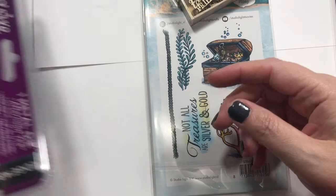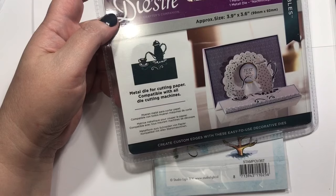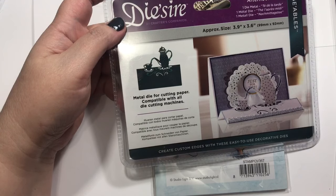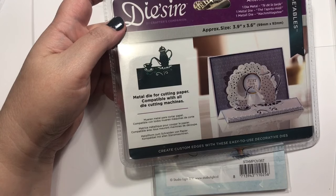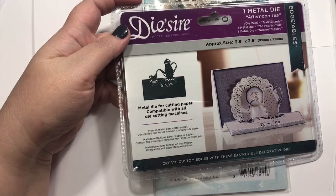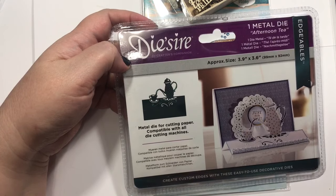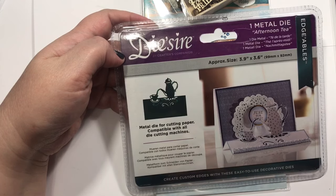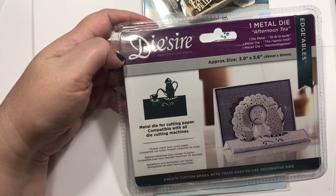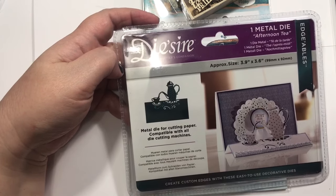One way I was keeping myself from shopping — there were like a thousand things in my cart — was: I would put whatever I wanted in my cart, then come into my stamp room and try to find something that would work just as well. Lo and behold, I pretty much had something that would work for so much of it, so I was able to take it all out. You end up using what you have, realizing what you have, and honestly I didn't miss any of that stuff.